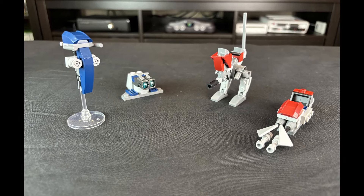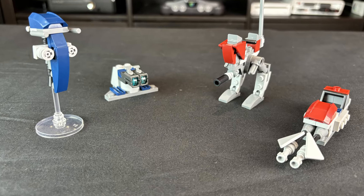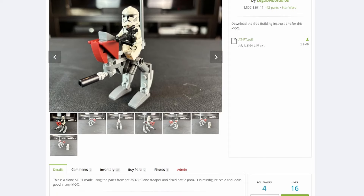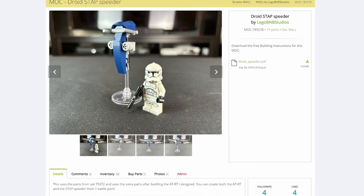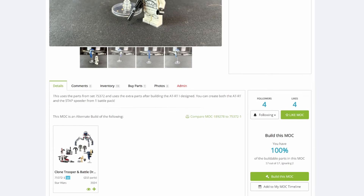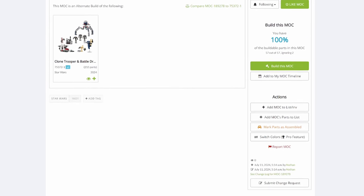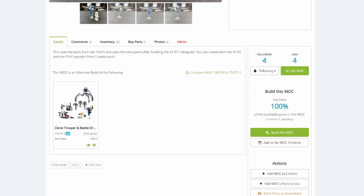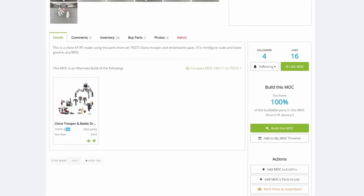Overall, these are some really cool builds, and some of them I think are really good improvements to the set. If you want, I have the instructions for both the AT-RT and the Staff Speeder on my Rebrickable — you can find them in the link below. I've also started working on some other MOCs that I'll be submitting to Rebrickable, so you guys will be able to either buy or get them for free. Thank you all very much for watching, and have a great day. Bye!